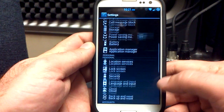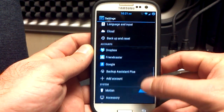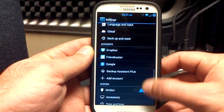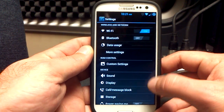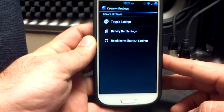Looking at the settings menu, you can see it is AOSP themed. All the colors have been taken out — there's no TouchWiz colors in here at all. It looks like AOSP. The sliders are also AOSP as well. That's what the settings menu looks like, and it's pretty much standard options except for this one here — custom settings — which gives you the option to play with some things.